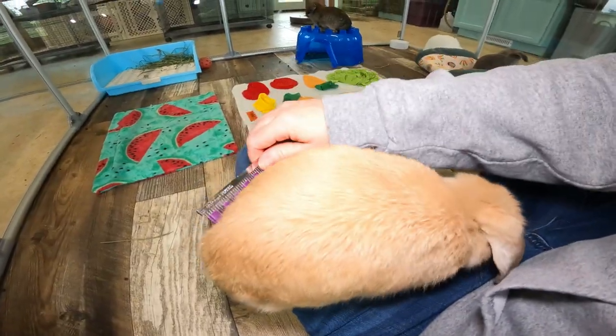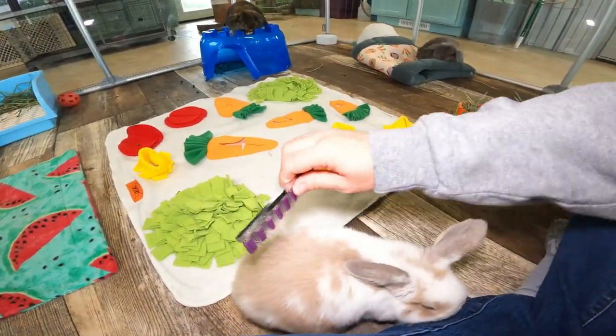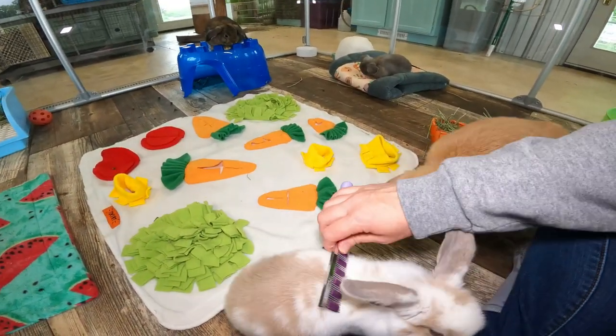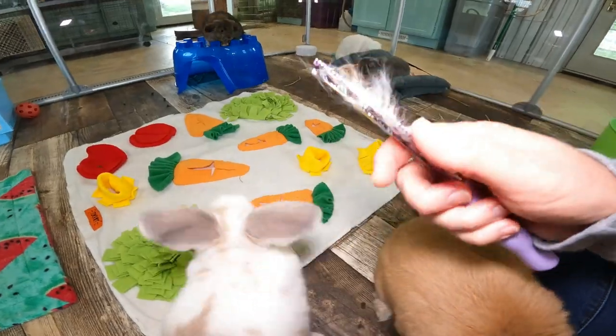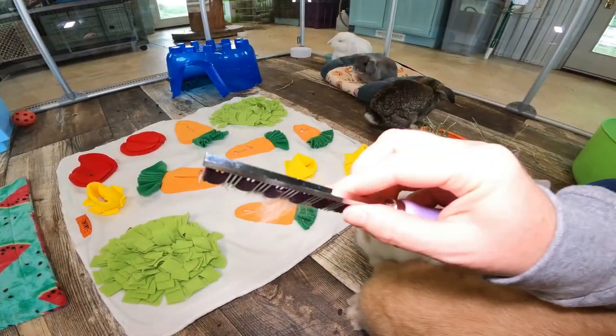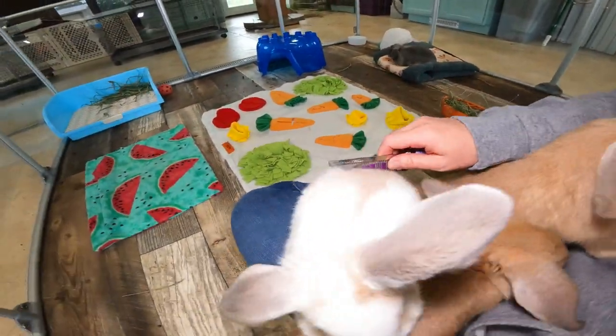Bento is being really tolerant of the brushing. Omelette probably isn't going to want to sit still. Sometimes bunnies just really don't like that sensation, so you might need to try different types of brushes. If your bunny doesn't like this comb with the metal teeth — and I'm being very gentle — then you might want to try a softer brush. It might not be as effective.